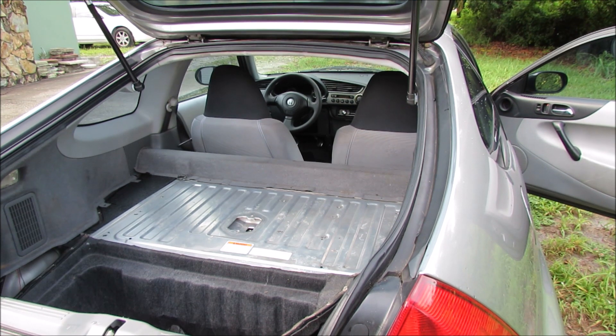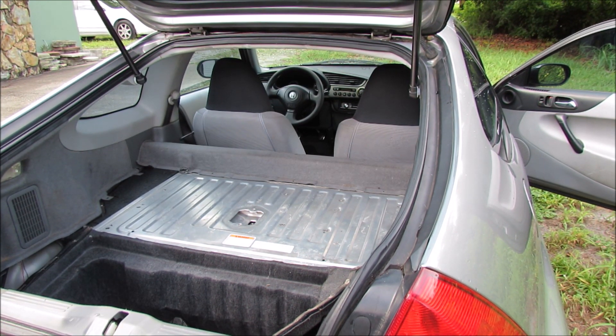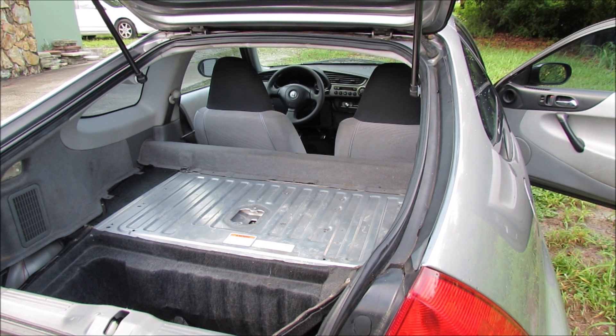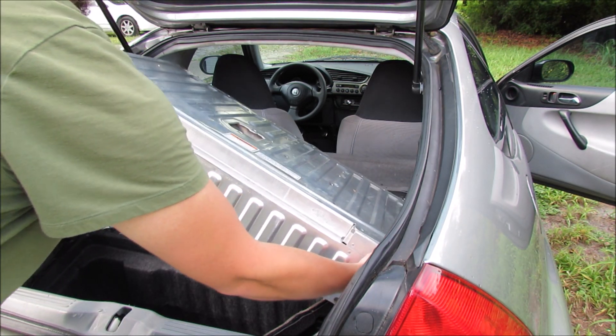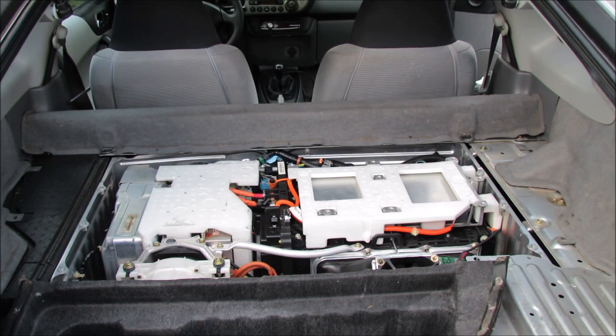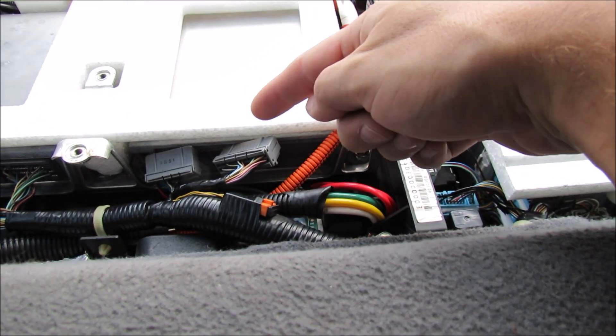With that done, we can now safely remove our access panel. This may try to fight you a little bit, so be patient — it is very thin aluminum and you don't want to distort it. You'll have to go diagonal to get it out because it's larger than the opening of the hatch. The area we're trying to get to is right here — inside the car, this is the area I was pointing to.